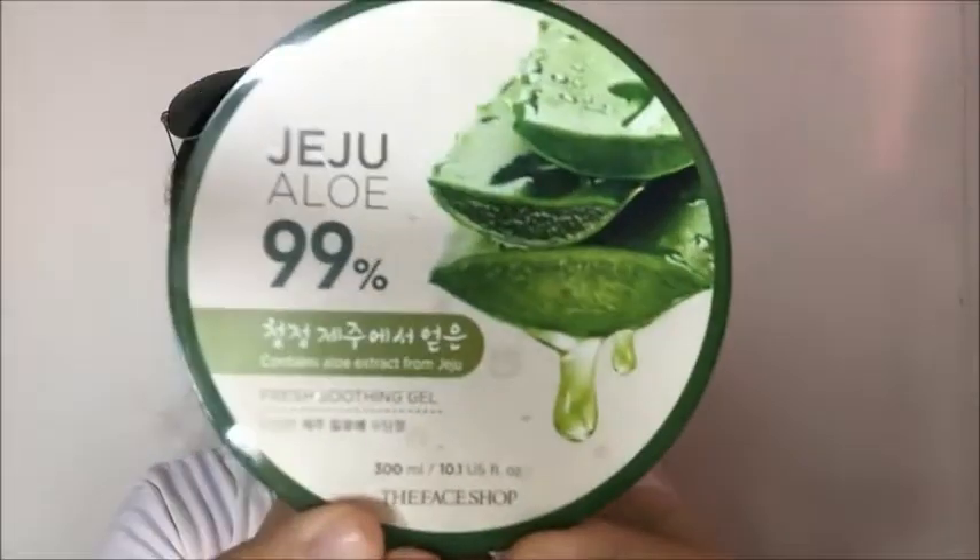Before applying foundation, as you can see, I have a bare face. I'm going to use my Aloe Vera Soothing Gel from The Face Shop — it's 99% aloe vera. I use it to moisturize my face before makeup. I'll just take a little and apply it all over my face. I'm skipping primer since I'm just at home and we're only here to review this sponge.